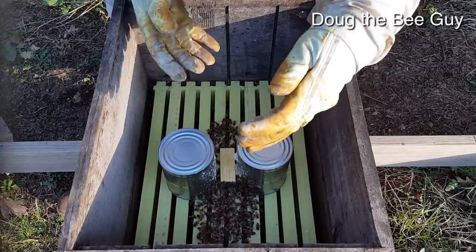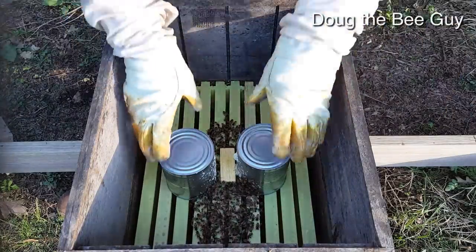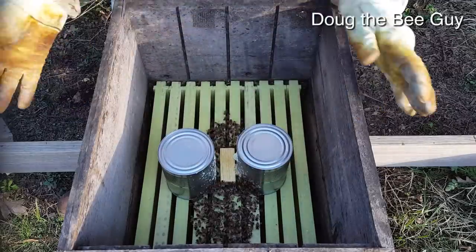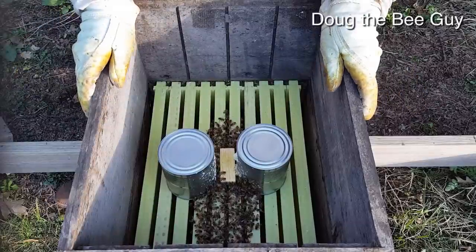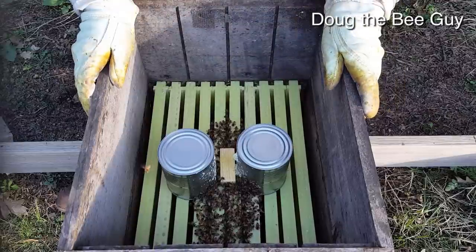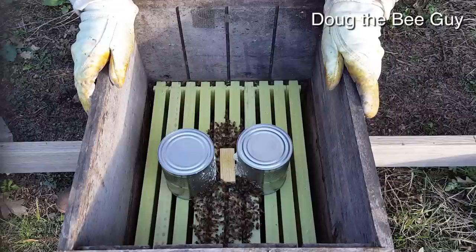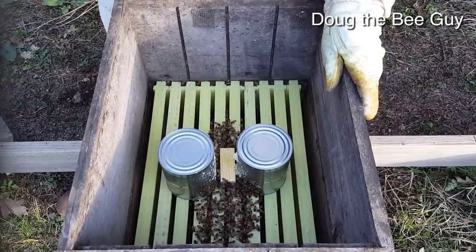All I did was take the package up, shake all the bees out of it, remove it, move the cans inward, and put that cover back on — that's all you missed. Haven't touched it since then. It's been four days and we're going to check to see if they've released the queen.